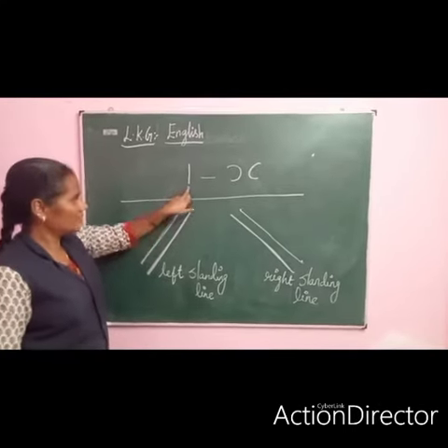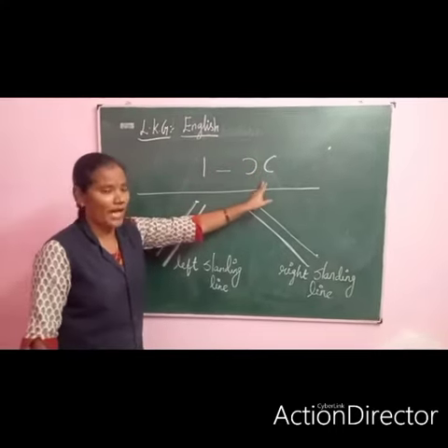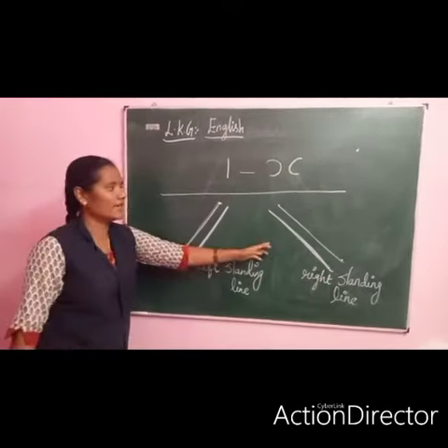Okay students, one side hand — this one: standing line, sleeping line, front curve, back curve, this one left slanting, this one right slanting.